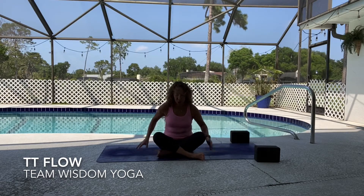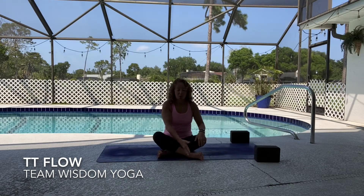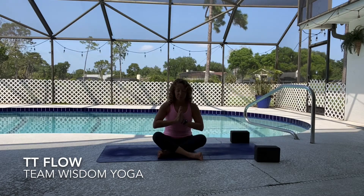We're going to start in easy seat pose today, so cross just right at the mid calf, whatever foot is comfortable for you to begin. Bring your hands into heart center, allowing the thumbs to touch the breastbone. Let the shoulders relax down your back and close your eyes.